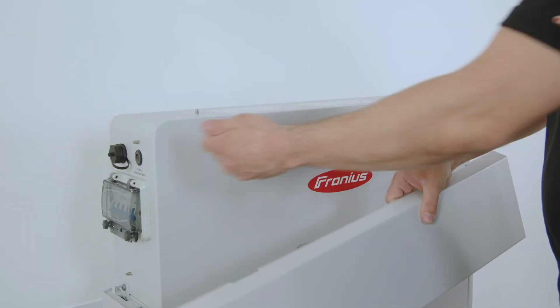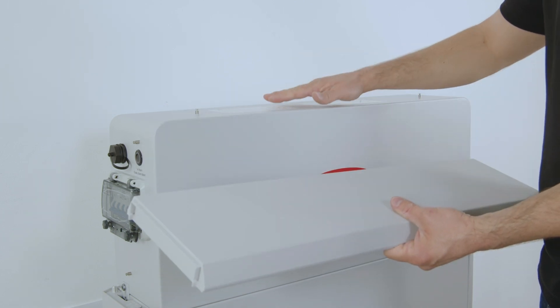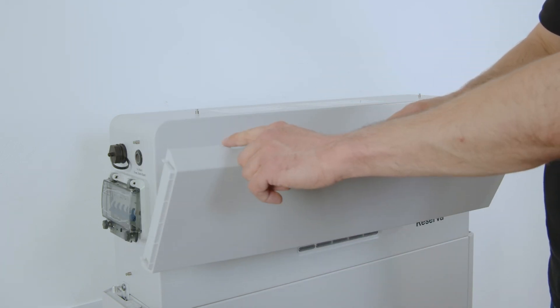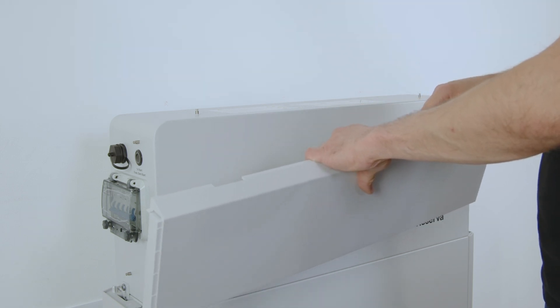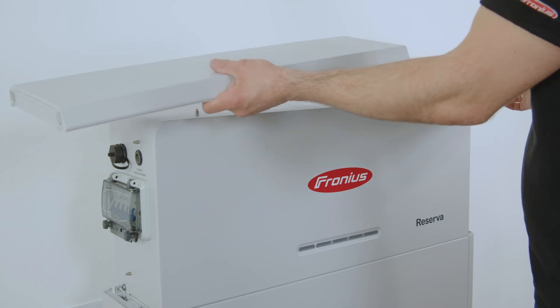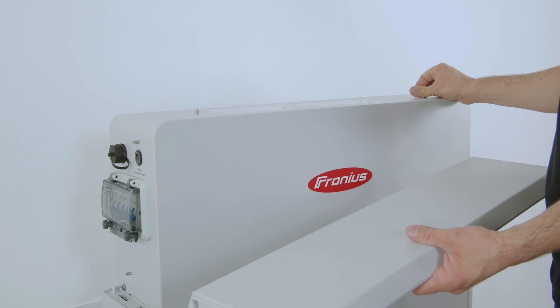Before installing the side covers of the battery management system, first install the top cover of the battery system. Note that the little noses on the top cover go on the back side of the battery management system. Then slide it from left to right and attach it to the noses on top of the battery system.